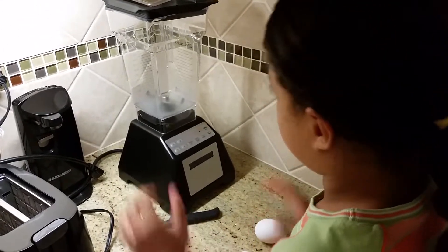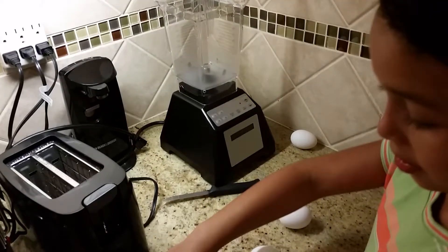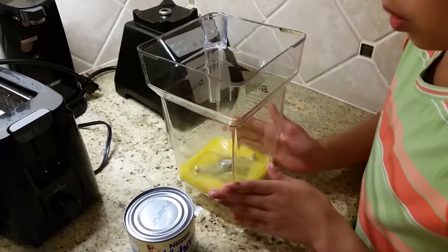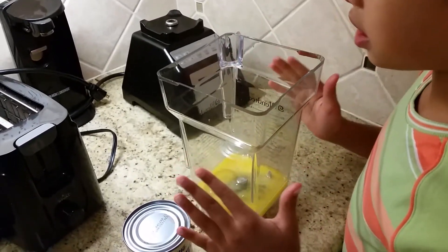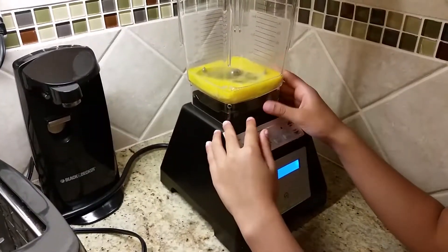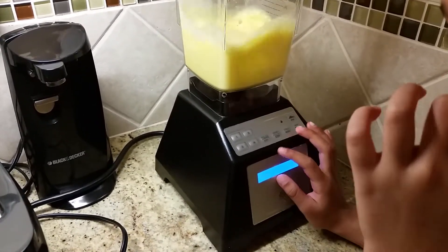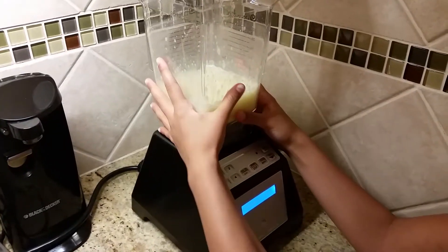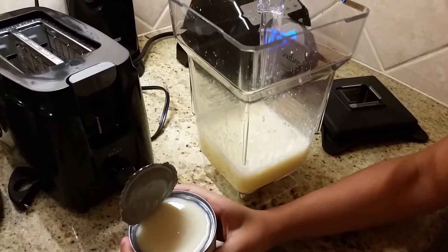Okay, so now we're gonna blend the eggs. We're going to the blender, so I'm gonna open it. There are three eggs in here and we're gonna blend it just for a little bit. Okay, then we're gonna blend it. I'm gonna take this out, open it from the top.